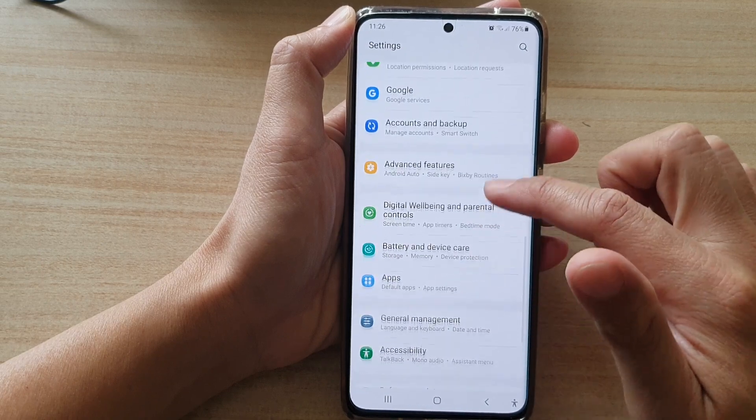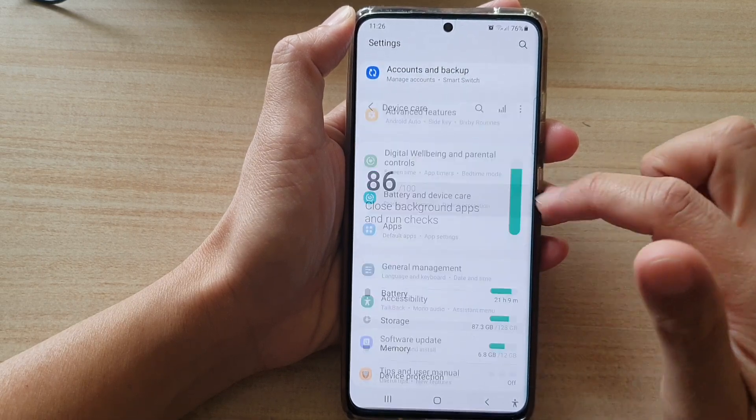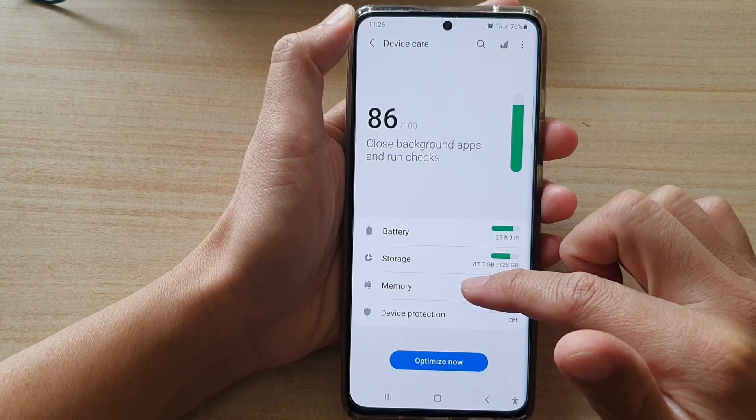In settings, go down and tap on battery and device care. Then in here, tap on memory.